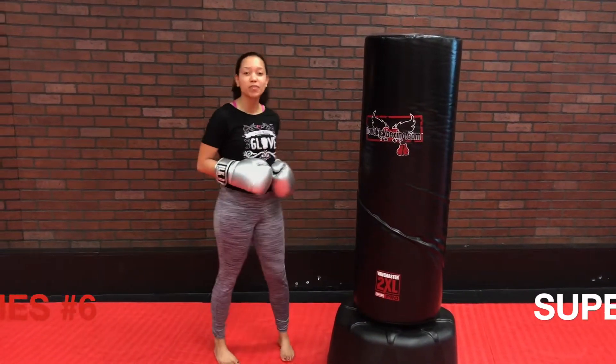Hey guys, it's Bethany. Welcome to Form Form Punch Series. Today we're going over the Superman Punch.